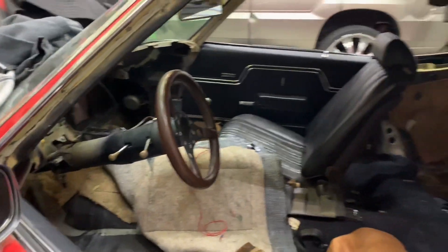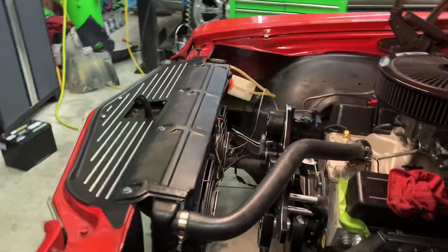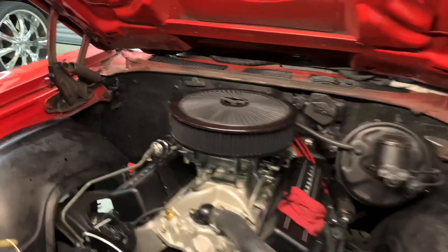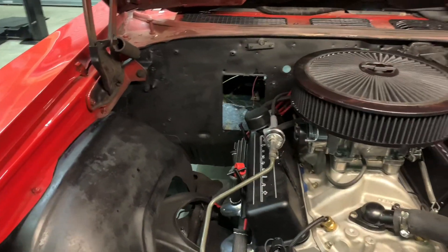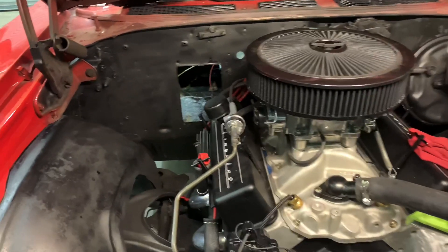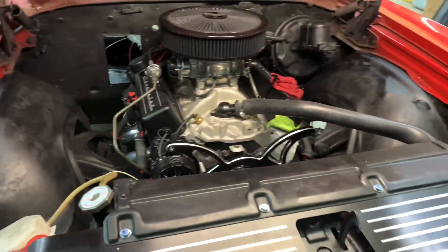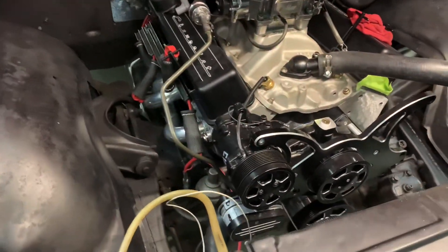It's getting there though, slowly but surely. Progress. Does anybody got any suggestions of what I should do next? Let me know. Waiting for the vintage AC stuff to see if maybe it comes with a block-off plate. I'd like to see if it does before I just order one. I got a new fuel line here — got all new fuel line up there, six AN fuel lines.